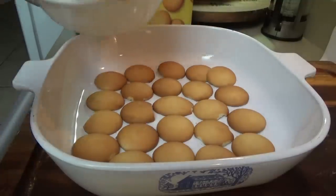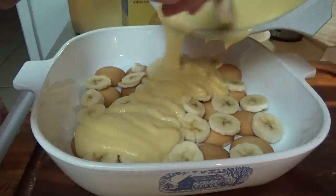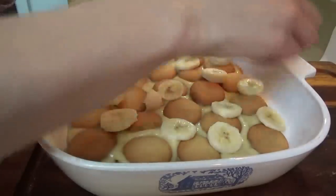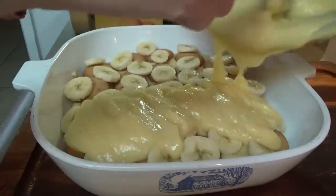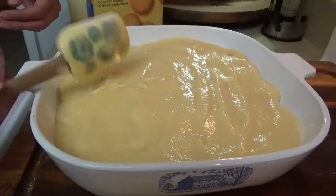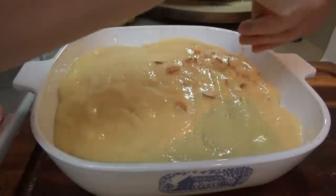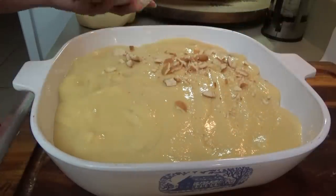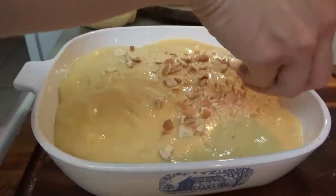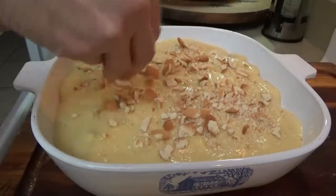Now half of the bananas, then half of the custard. Then we just repeat. I just have some wafers in this little bag - I'm going to crush them and sprinkle these all over the top, and that's it. I'm going to put the top on this. It comes with this little top but you can just cover it with plastic wrap or whatever, and put it in the refrigerator. That is it for this one. I'll probably just let it sit and keep cooling down a little bit more while I make the chocolate pie.